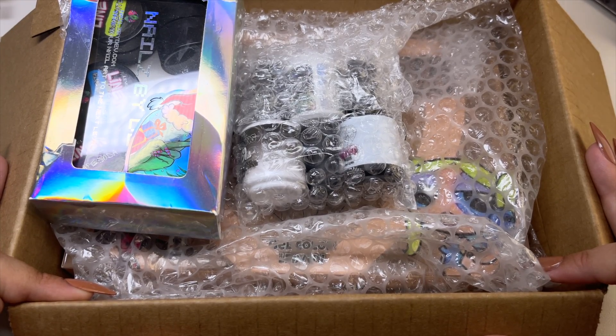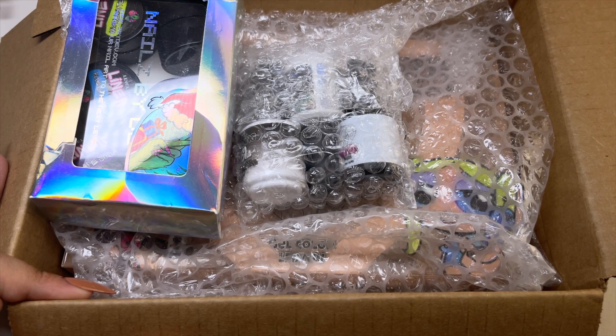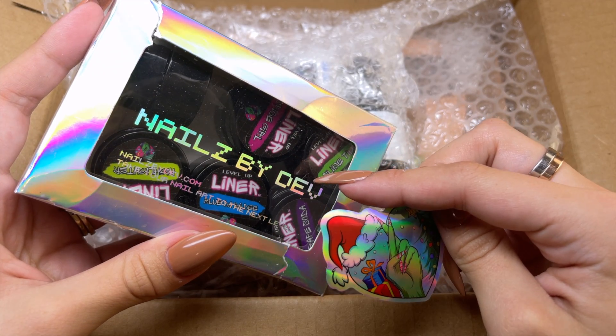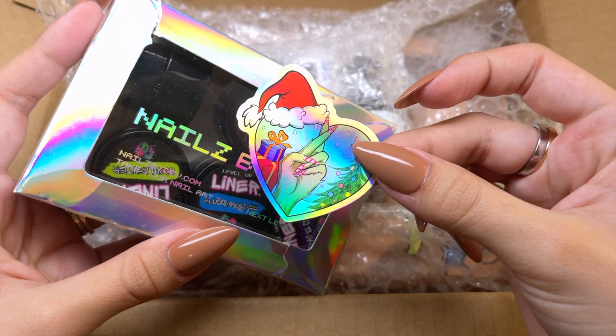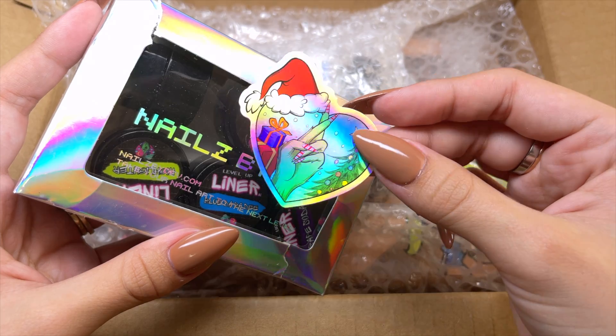I probably included that in the title or the thumbnail, I'm not quite sure yet. If you guys missed the first video I did using her products, I will link it up here. So this one actually came in a separate order and I just added it to this box.